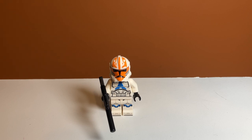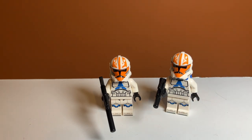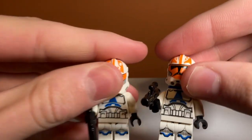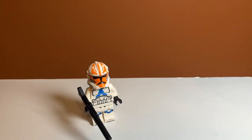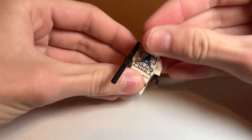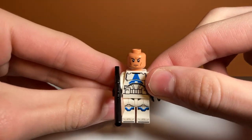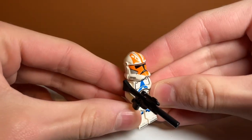Moving on to minifigures, we have the first and probably most basic: just the 332nd Clone Trooper. He's really just the normal trooper with no accessories except for his blaster. Something I noticed is he has a different depth on the front belt pieces — one has like a gray shading and the other doesn't, so there is a difference between the torsos. On the back he has normal clone trooper back printing, and under the helmet they all have the same head — it's the newer clone face. I like it a lot more than the old angry face, and the helmet printing is really nice.